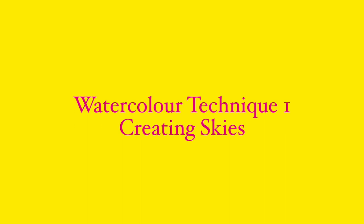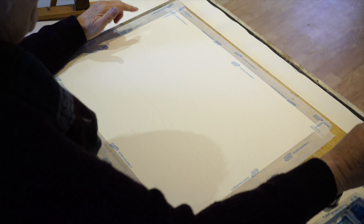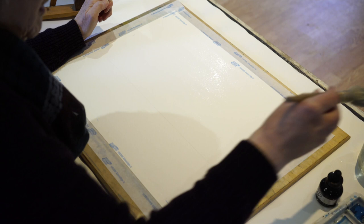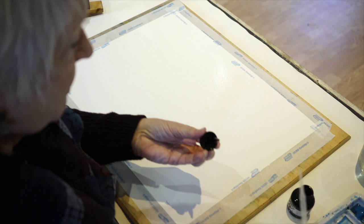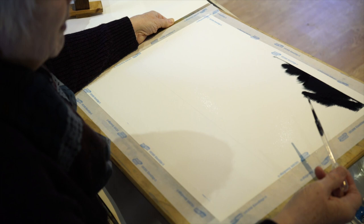I've taped the paper down — I know a lot of people say you should stretch paper, but I haven't the patience for it. I'm going to have a go at the sky first. This is Bockingford paper, one of my favorites along with Arches and Two Rivers. I'm going to use Payne's grey acrylic ink to start the sky off, just because I quite like the drama of it.